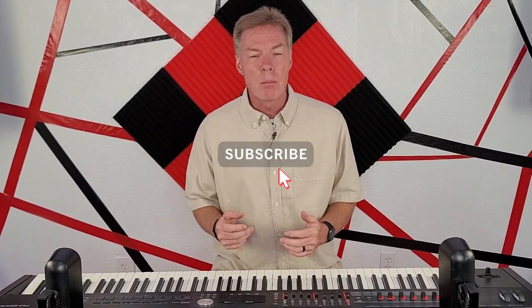Welcome back to Music Made Easy, Piano Without Theory. Today I've got something special planned. Last week, one of my friends, Mark from Mark and Marge Music, challenged me to do a tutorial all on black keys.